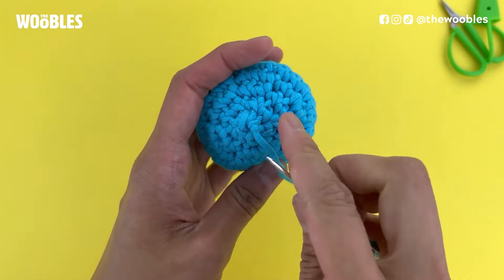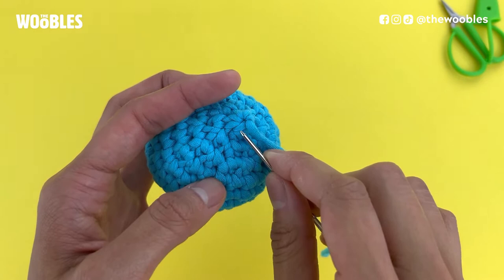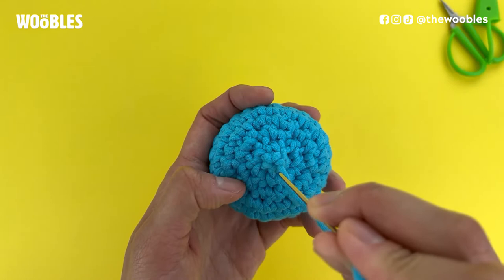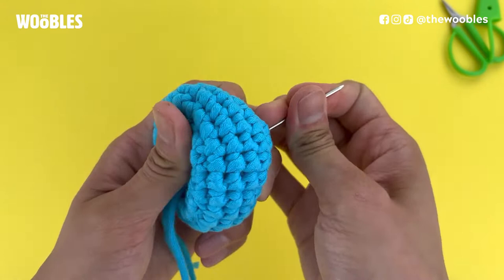You actually don't have to pull through every single stitch — if you feel like it's pretty closed off you can stop. But I just want to show you that it's going to be okay even if you pull through everything and you have this little nubbin at the end, because what we're going to do now is hide the yarn tail inside of the piece. That's how you make sure everything stays nice and secure. Put your needle through the middle of all that and then push the needle out to some other side of your piece so that the yarn will get caught up inside the stuffing.